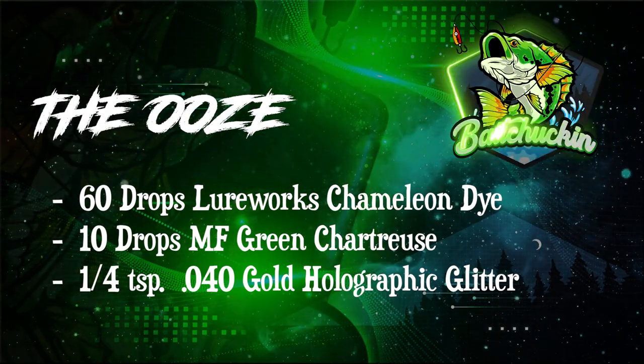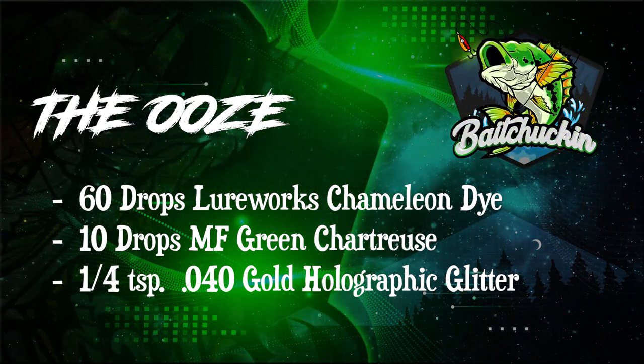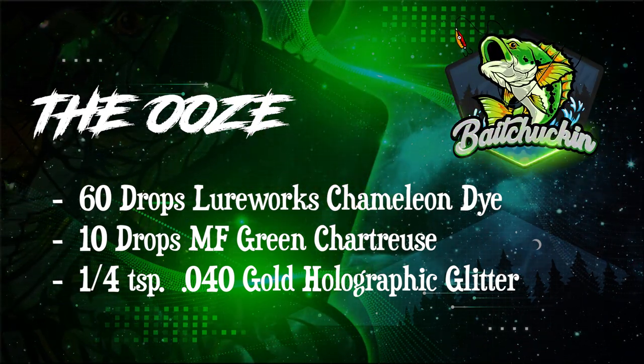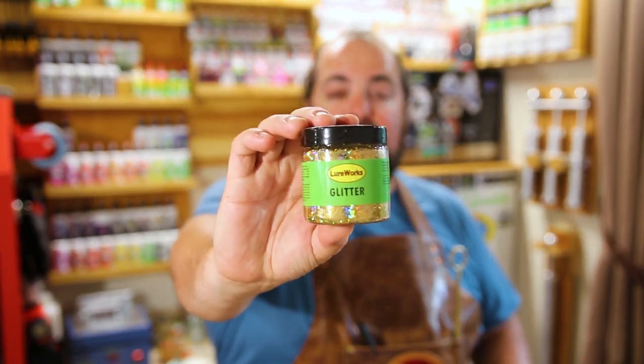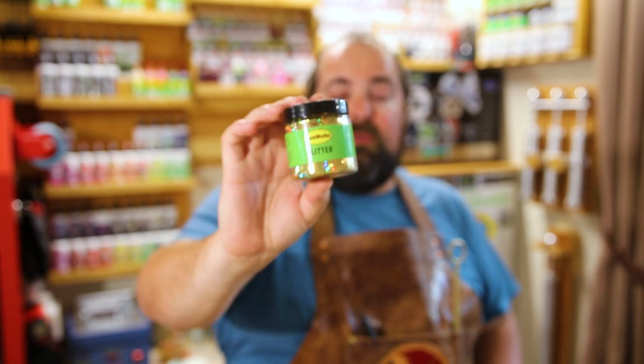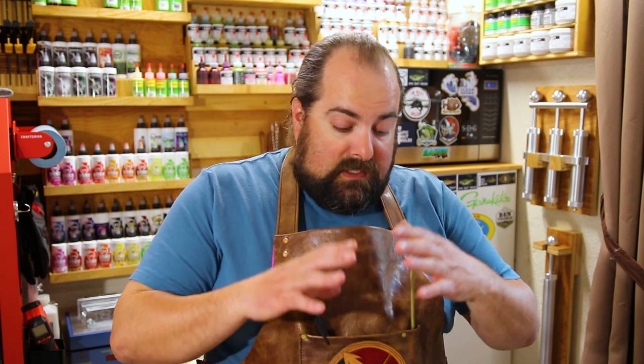Let's throw that recipe right up on the screen. The primary color is the Chameleon dye — for one cup of Plastisol, we are going to need 60 drops of the Chameleon dye. Next up is MF's green chartreuse, the color that makes this all possible — this is only going to be 10 drops. The one piece to set the whole thing off is the flake: we'll be using the .040 Gold Holographic Flake from Lureworks. That's a quarter teaspoon of Gold Holographic Flake. And that's it — that is your simple ooze recipe. Single color, one injector. That's all you need to make some amazing baits.